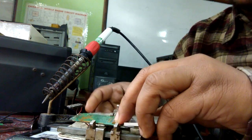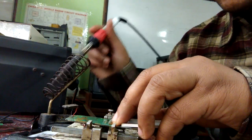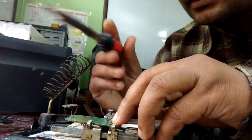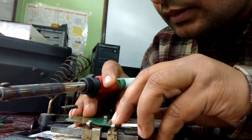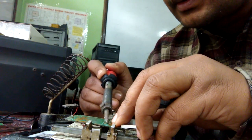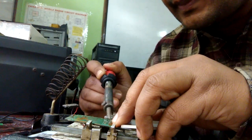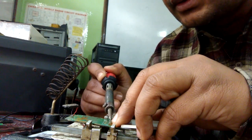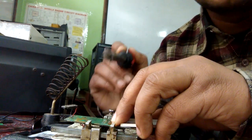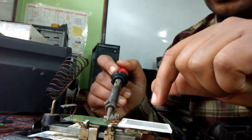After matching the holes with the points on the board, touch the connectors with the board and solder the connector with the board using the soldering iron.